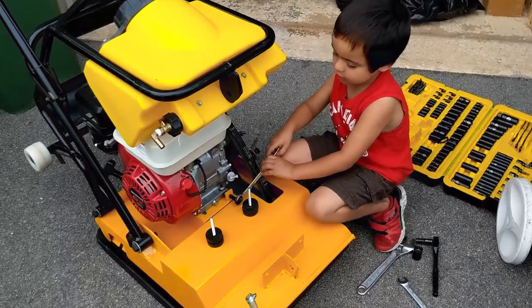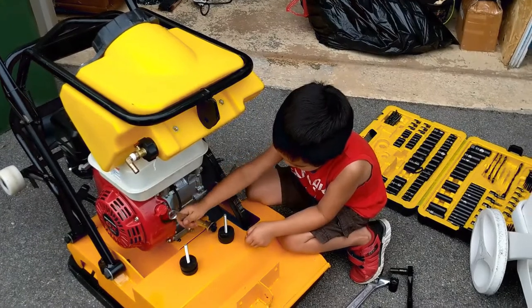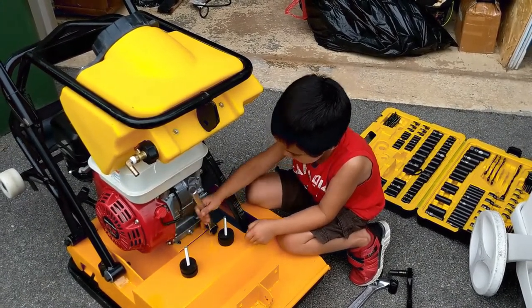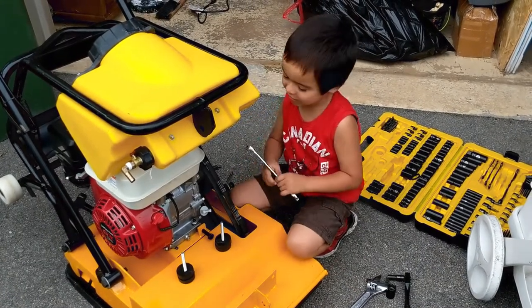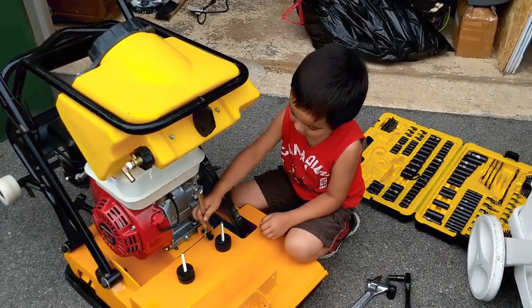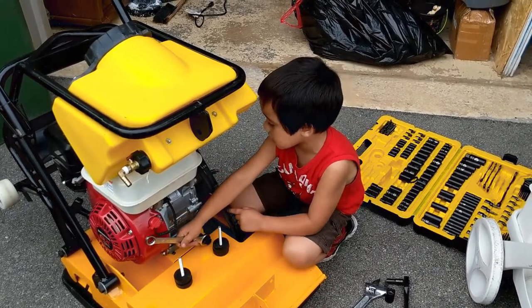Yeah, you got it. You're expert Austin. I showed you once and that's it. This is tightening the belts. The engine moves back and tightens the belts. It's getting harder. Yeah, because it's tightening the belts. Oh, these are the belts. Yeah, it tightens them.